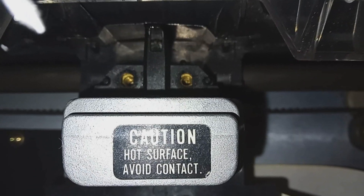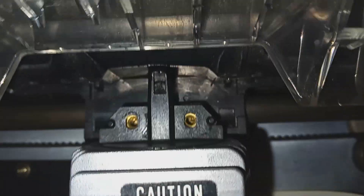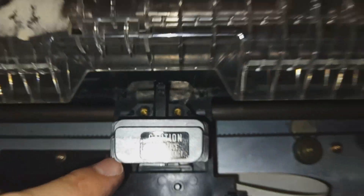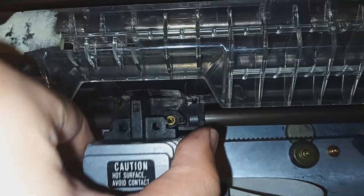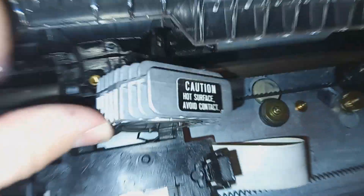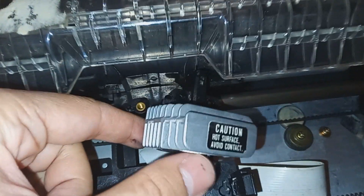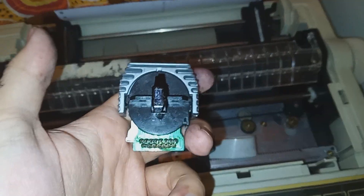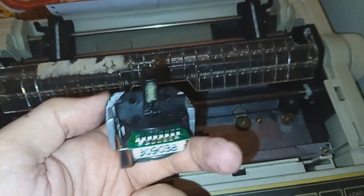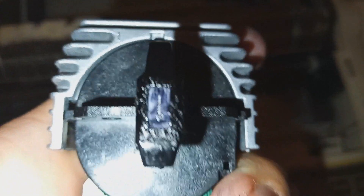I have removed the two screws there and there, and now I can remove this part, just like so. Then I'm going to disconnect the ribbon cable right down there - I'll get back to you once I've disconnected it because I need both my hands. Now here is the little head right there. You can see how gummed up that is.